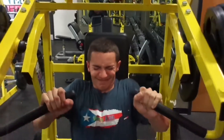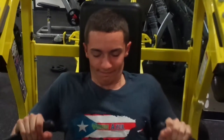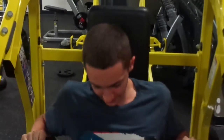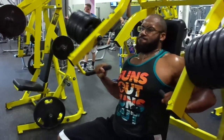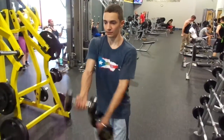Hit it, hit it — finish this off, finish it off. This was my last set and I was barely finished with it.